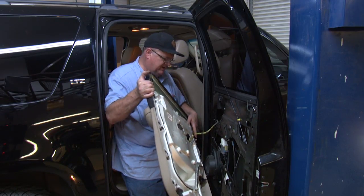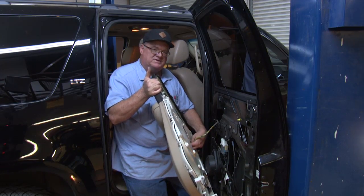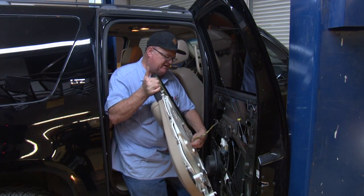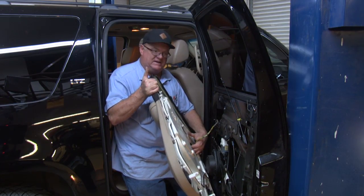You've kind of got to feed your electrical connector in here for your window switch — I snapped that in already. So all you got to do is feed it in here, sneak it in there, and then snap it in.